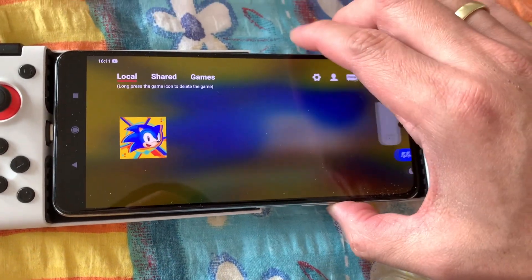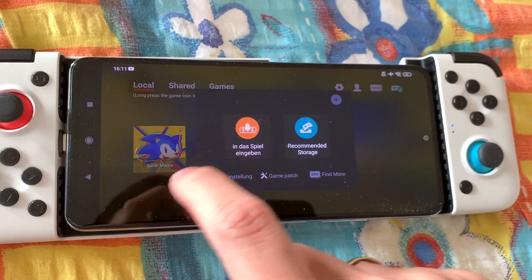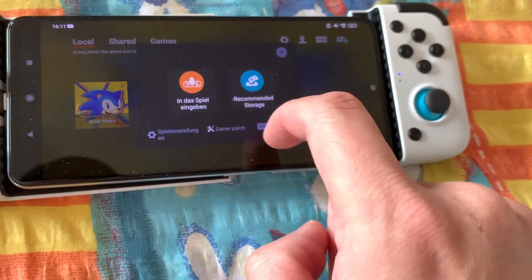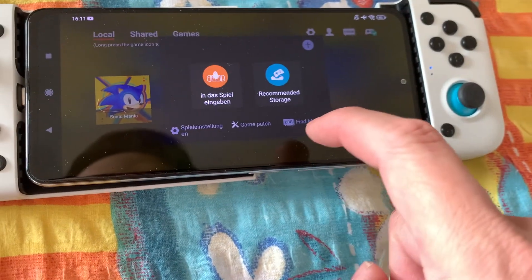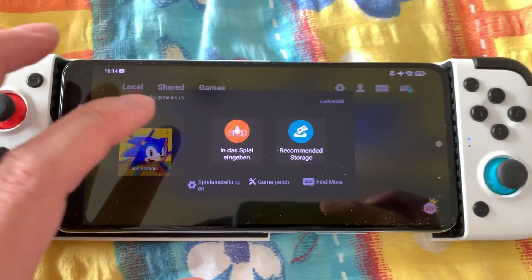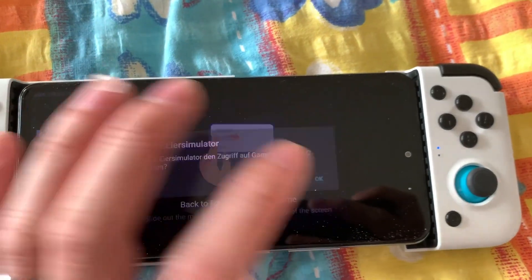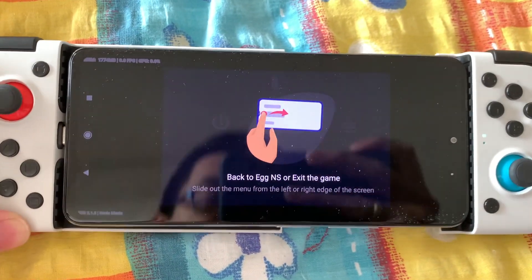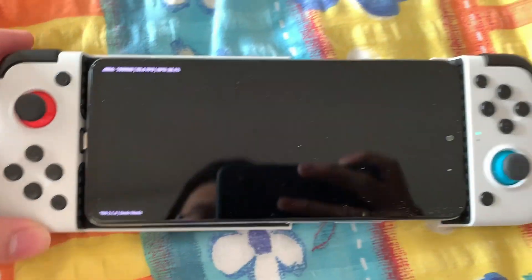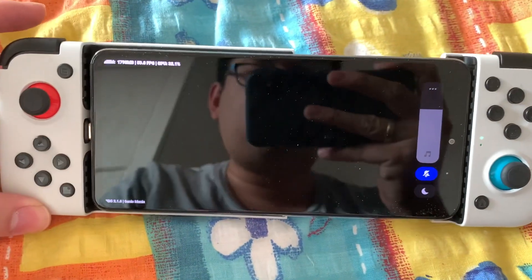Controller is pretty nice. I didn't configure it yet. I need to register it first. I'll tap C.